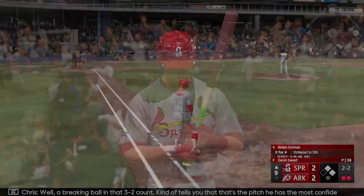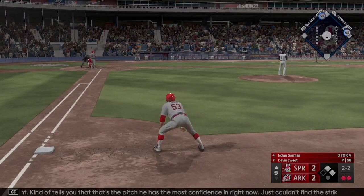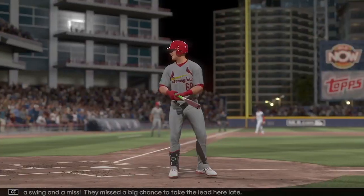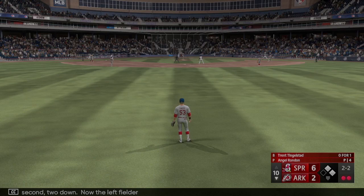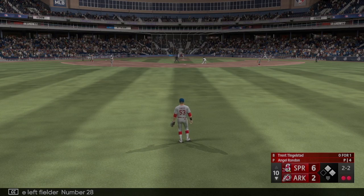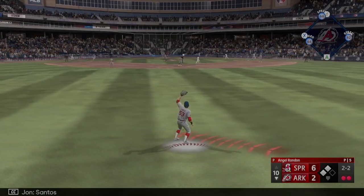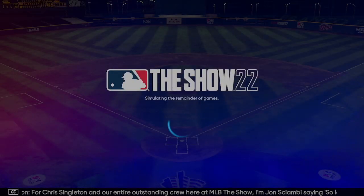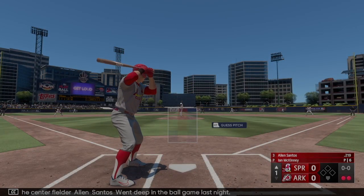Two outs and a swing and a miss — they miss a big chance. Now the left fielder number 28 — the 2-2 pitch, towards center. Santos in position and that is the ball game. Final score: six to two. Center fielder Alan Santos went deep in this ball game last night.